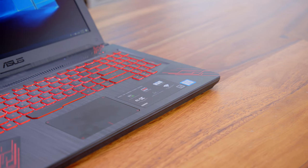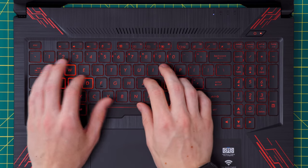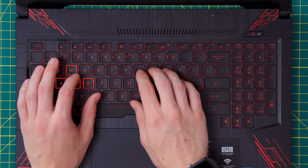The keyboard is going to be backlit in the same red that's all over the laptop, and there's some good stuff with it. I do think it actually has a really nice layout, and I was able to get up to speed with it almost immediately. However, there's a lot of key travel and it kind of feels a little bit mushy — maybe not quite as precise as I would like, but kind of splitting hairs here. For a $700 laptop, there's really no complaints.